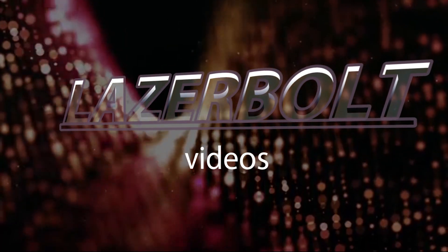Hey everybody, LaserBolt here and welcome to another video. Today we have a fun little electronics project to work on.